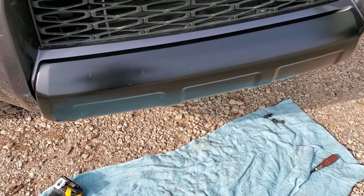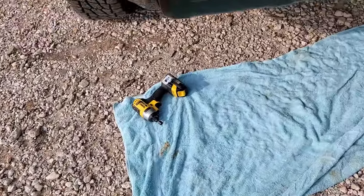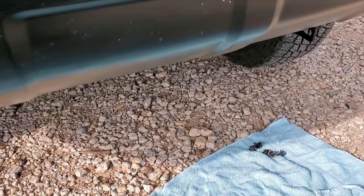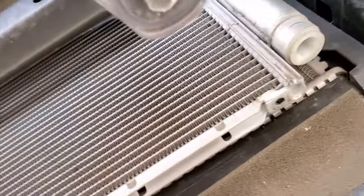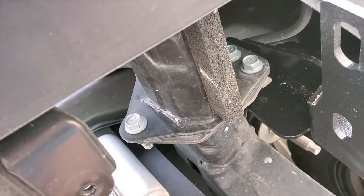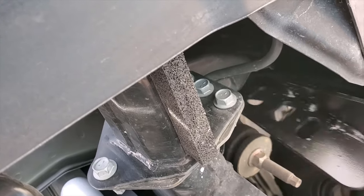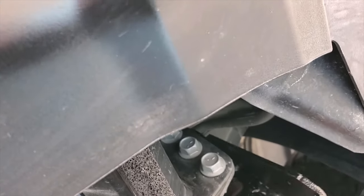I cleaned it up and took the plastic off, but the instructions are kind of confusing. It says to remove the side guards plastic guard, but when you go down here it doesn't look anything like the black and white picture you can barely see on the instructions. So I'm assuming this goes in here.